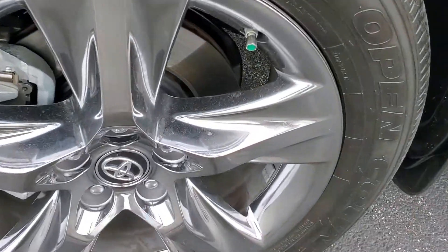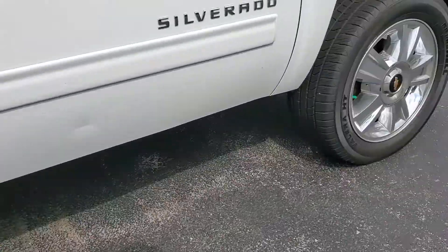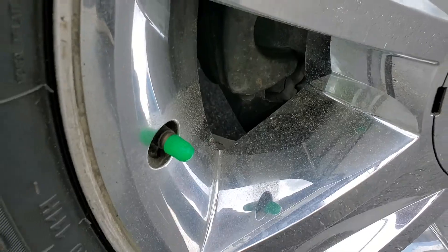Hey, Jeremy here from Tony Brown Chevrolet, your bow tie, coming at you with a quick video on what this green cap is on your vehicle. Let me flip the camera around here. So there's one example. I'm going to show you what another one may look like. There's another example.